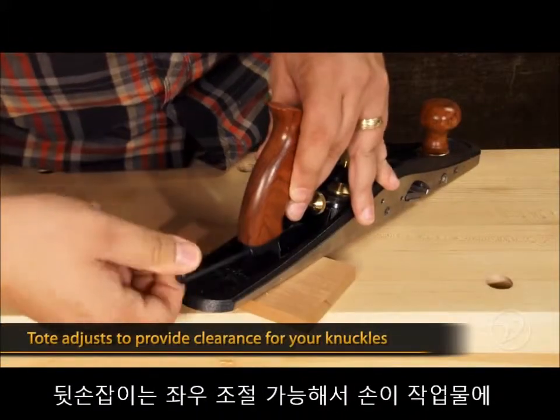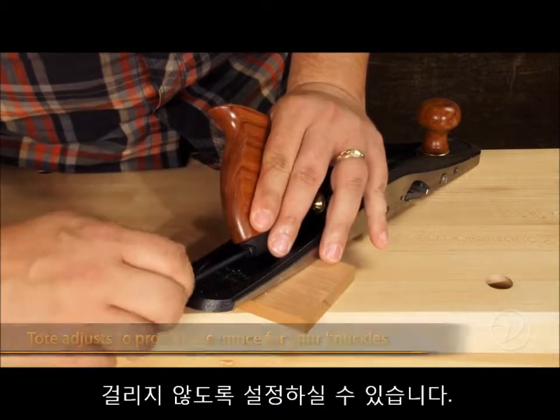The tote adjusts laterally, either left or right, to provide clearance for your knuckles when creating deep rabbets.